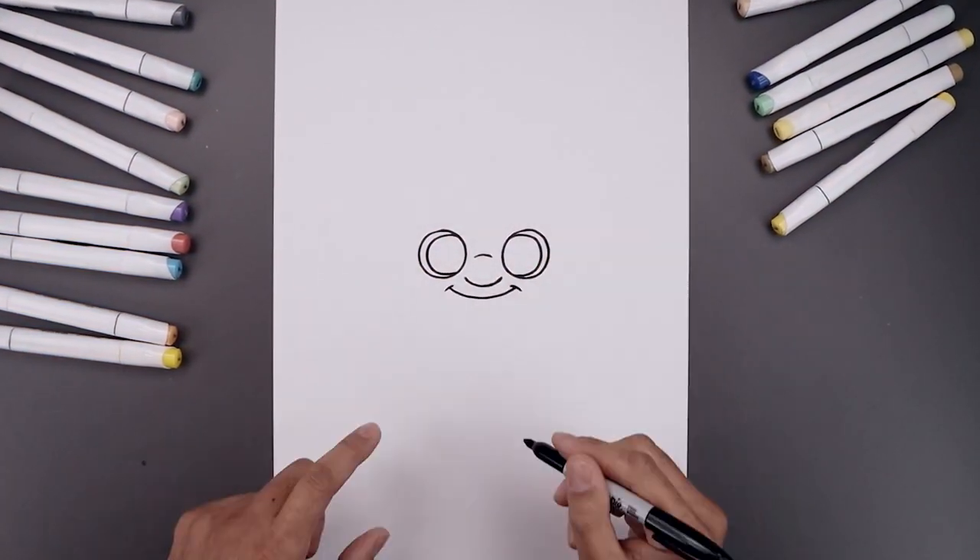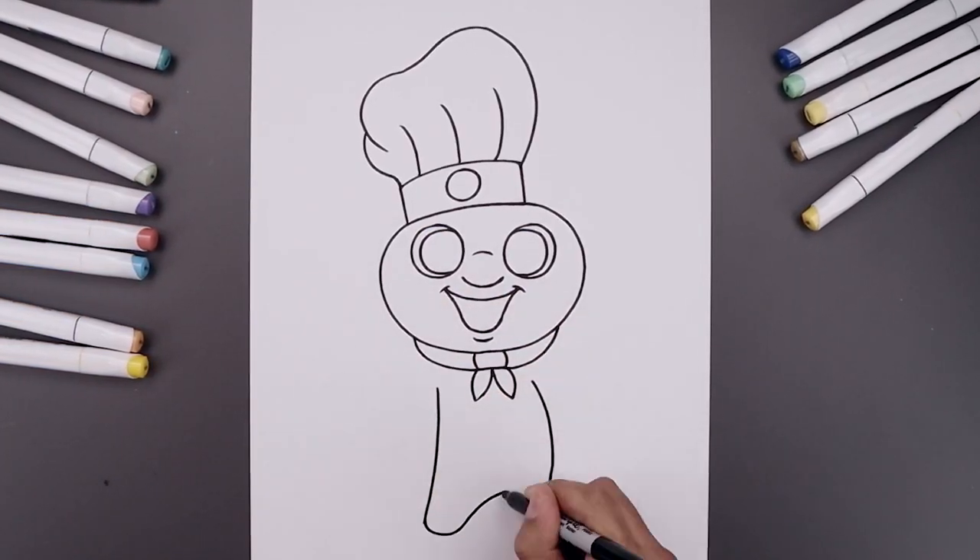What's up everyone and welcome to the club. In today's video I'll show you how to create a cute illustration of the Pillsbury Doughboy.